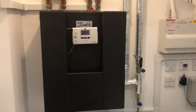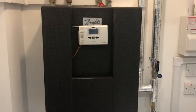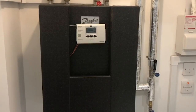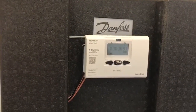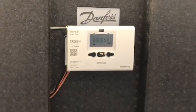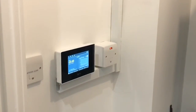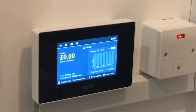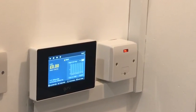This over here is the heat interface unit, otherwise known as a HIU. Its function is to control the underfloor heating and the hot water to the bath and shower areas. You've got your heat meter just over here, which is what we call a GURU. Essentially, this allows you to monitor how much heat you're using per room, and it also tells you how much credit is on the system. We'll go through the payment details on handover with you.